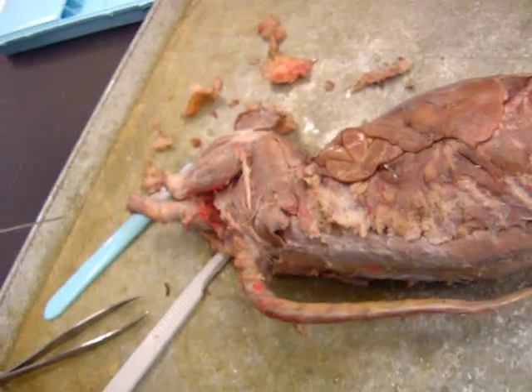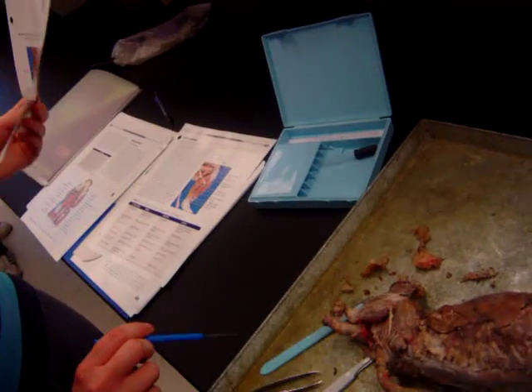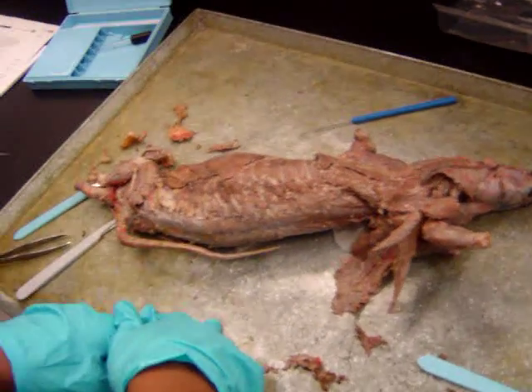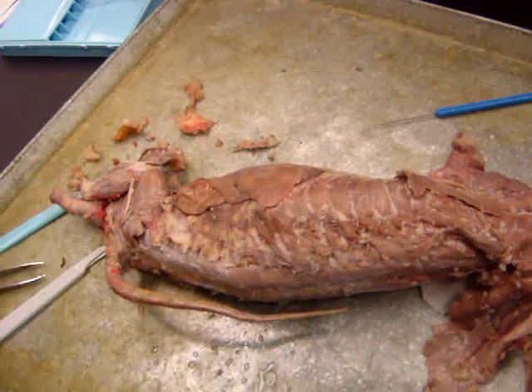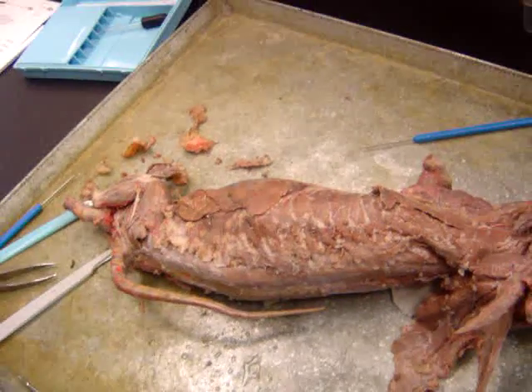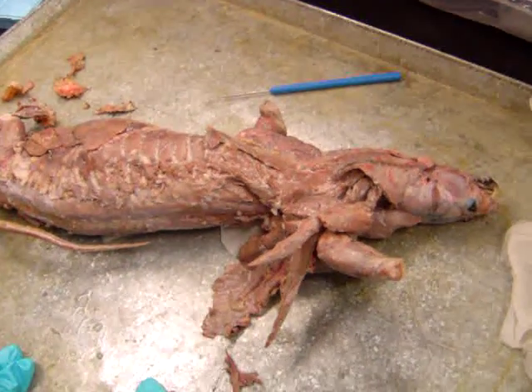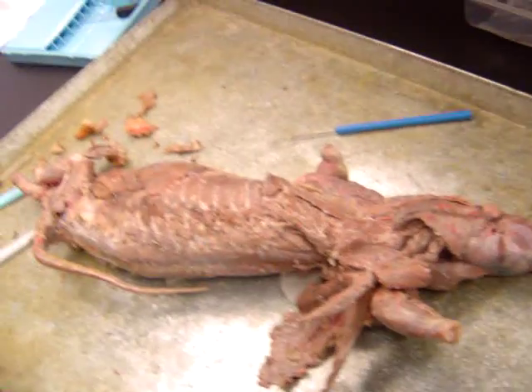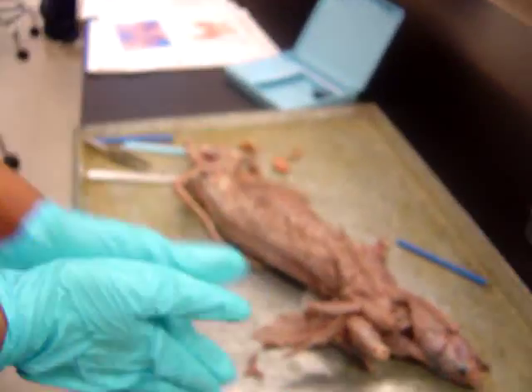For the leg stuff, it'll definitely be from the manual, so I would know the manual for the leg. But if it's a big muscle that's prominent and clear, I'll ask from the mink. Otherwise, for small muscles, I'll definitely use the manual. Thank you. You're welcome.